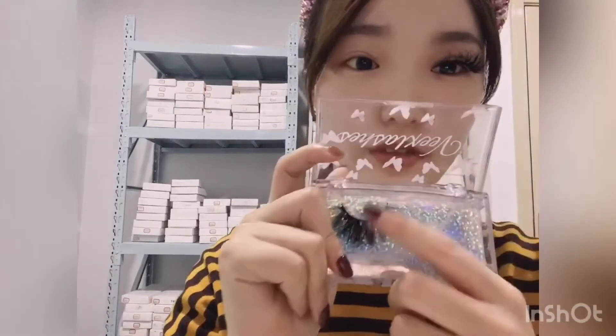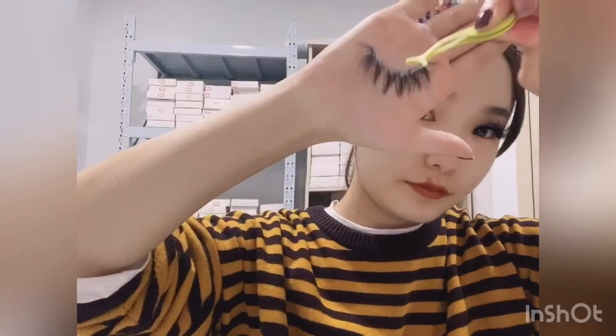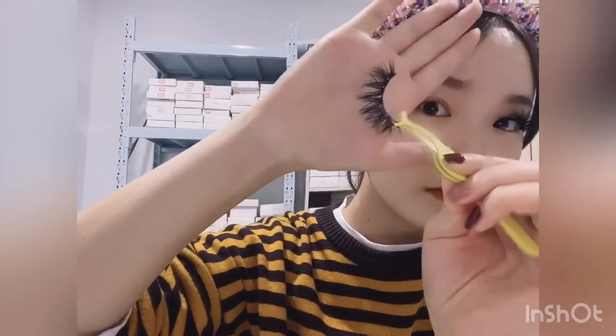It's finished! Because I don't have makeup on today, when you wear these lashes with makeup it looks more beautiful. Now I will wear this next one — it's a very curly lash.